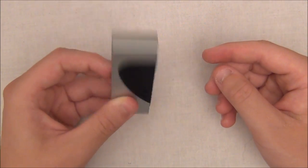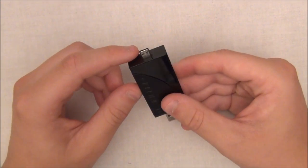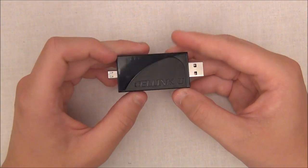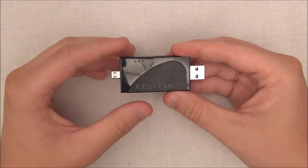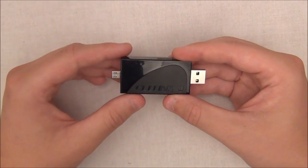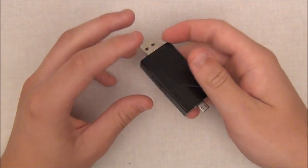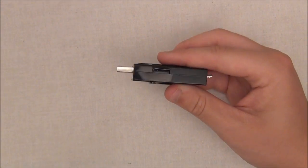So let's talk about the CellLink U. On one end you do have the micro USB, on the other end you do have the standard USB. You have three LEDs: green, blue, and red. Red when it's charging, green when it's full, and blue when it is transferring data. You do have a micro SD, micro SDHC card reader right there, which is definitely pretty nice because it is very small and it has more functions.